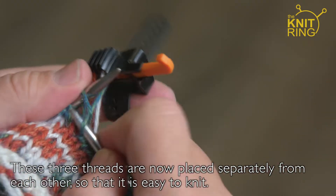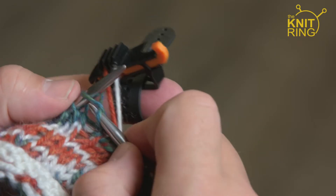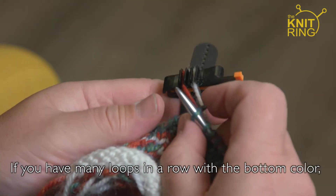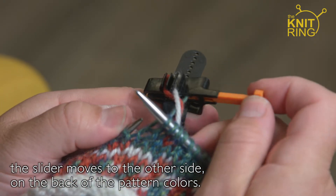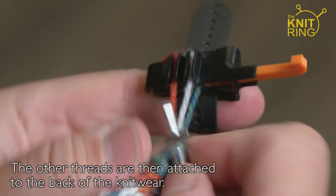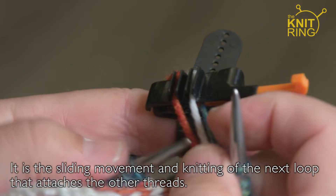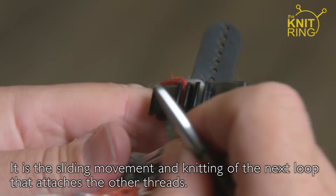These three threads are now placed separately from each other so that it's easy to knit. If you have many loops in a row with the base colour, the slider moves to the other side on the back of the pattern colours. The other threads are then attached to the back of the knitwear — it's the sliding movement and knitting of the next loop that attach the other threads.